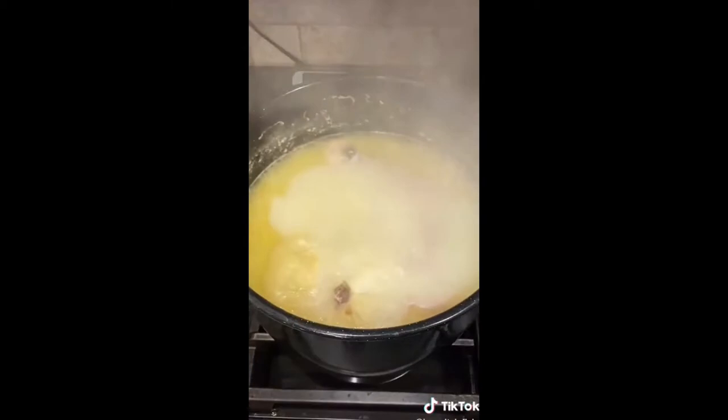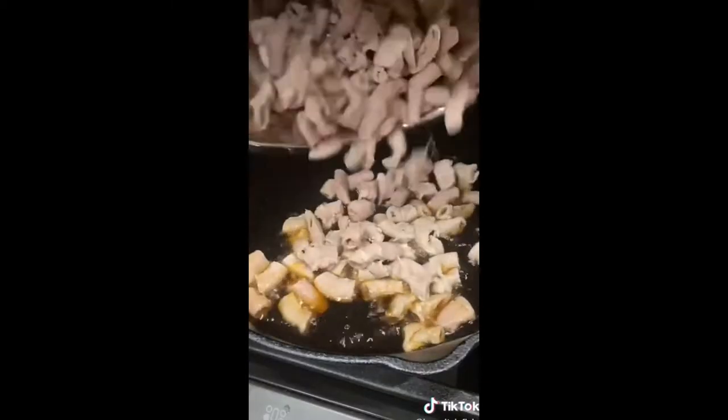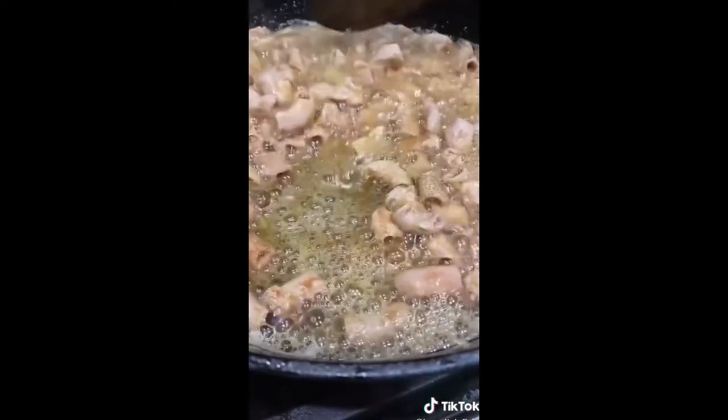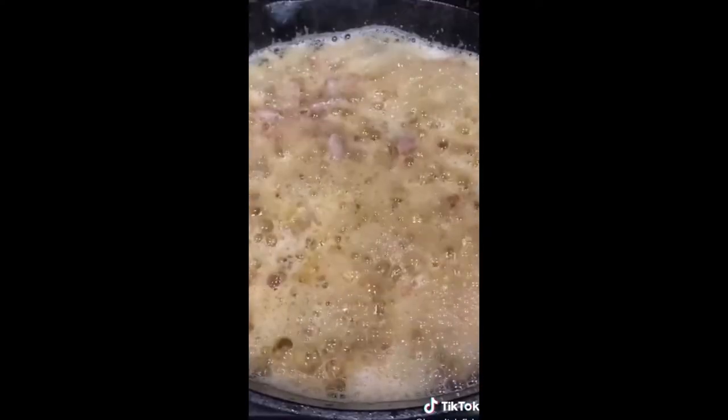The tripe needs to come out nice and tender. Now you just have to chop it and fry it in lard — that's what gives it all the flavor. It just depends on how crispy you want it. I like it more soft than chicharrón, but that's to taste. That bubbling fat is the characteristic sound of tacos de tripa.